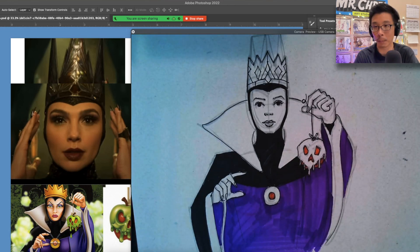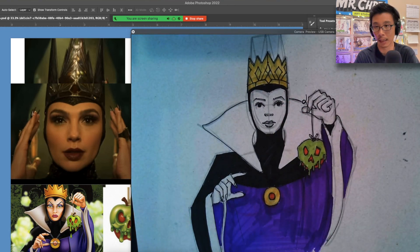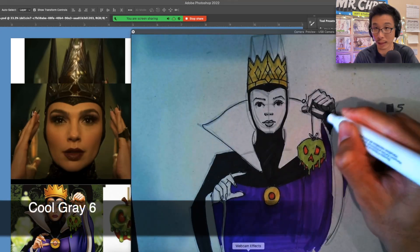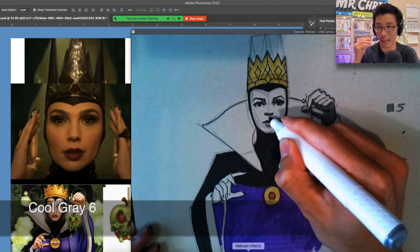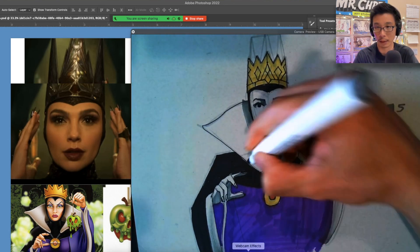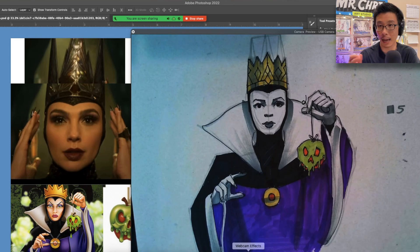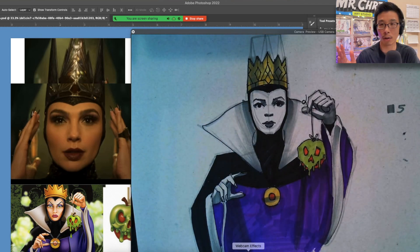I went ahead and filled in the apple and the crown as well, just using markers, flat colors here. And now I'm using a Cool Gray 6 to do dramatic shadows on the face and on the fingers and the hands. This is going to be really nice because I'm going to use color pencil later and just add a light skin tone on the face and everything.